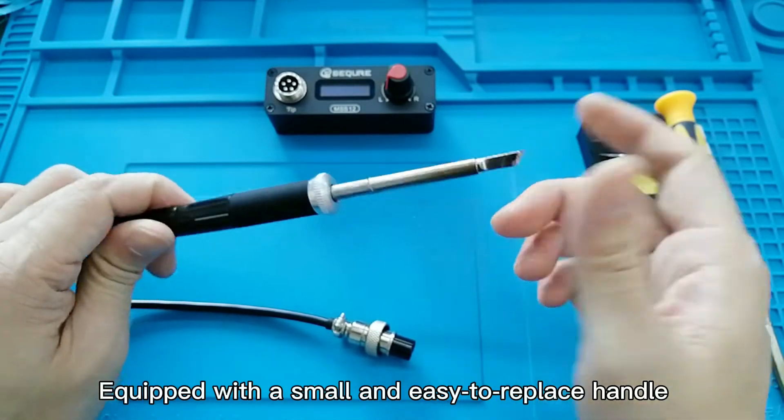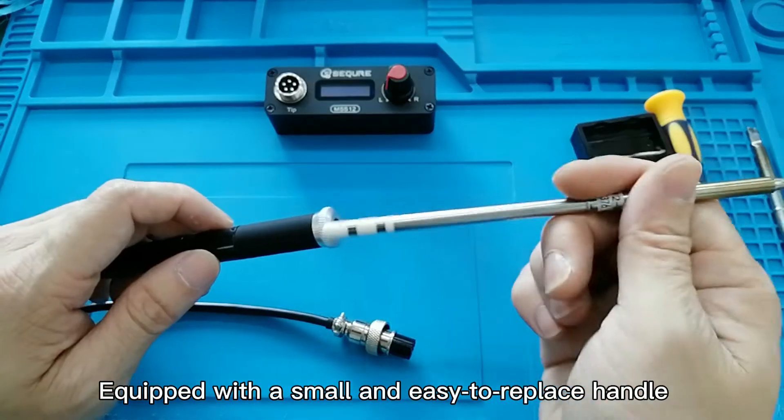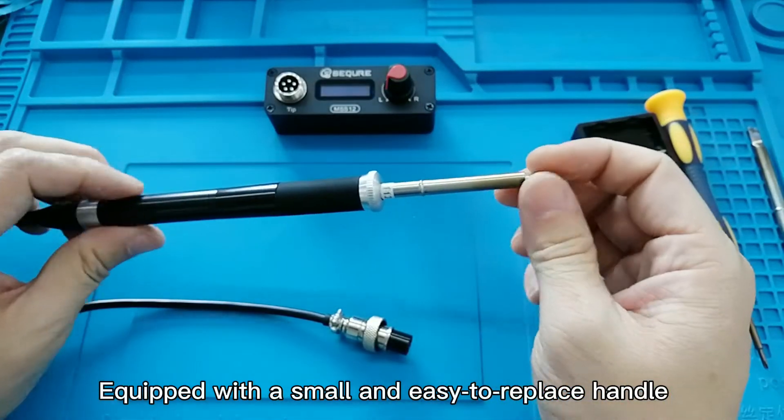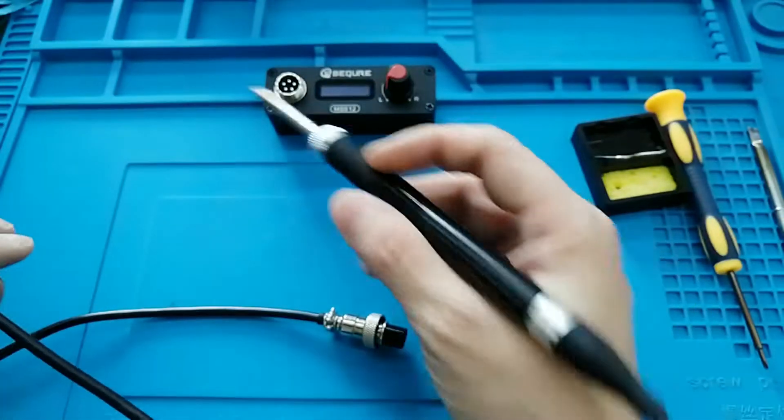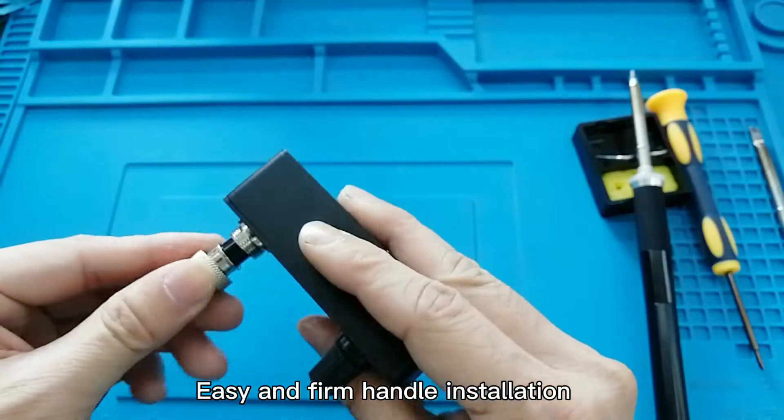It is equipped with a small and easy-to-replace handle, with an easy and firm installation design.